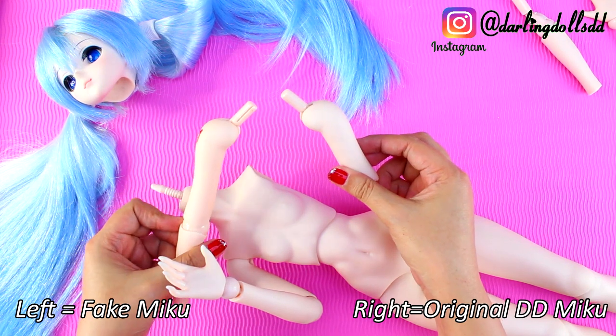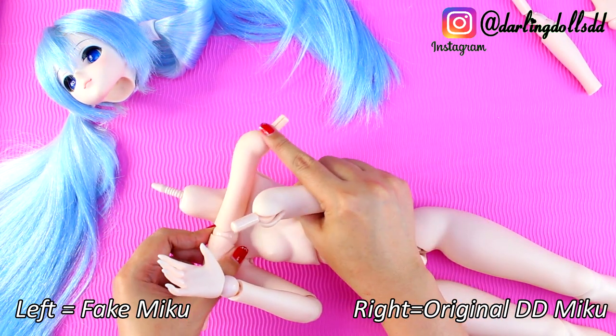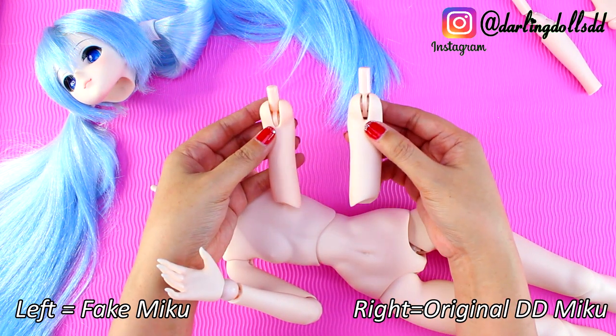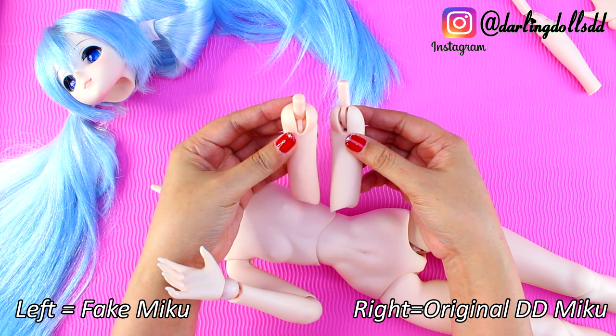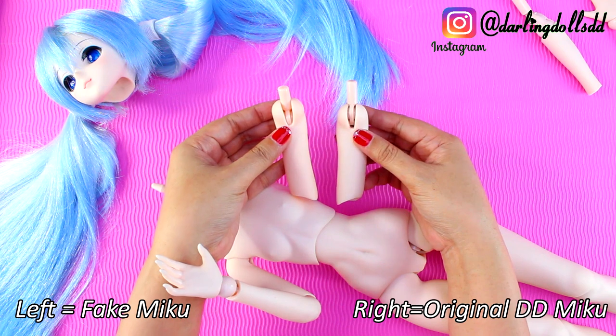This is the upper arm, and again, very similar. They both have a reveal on the side there — you can't really see it on the original. But the plastic used on the fake Miku's joints is so shiny and doesn't really match the skin.